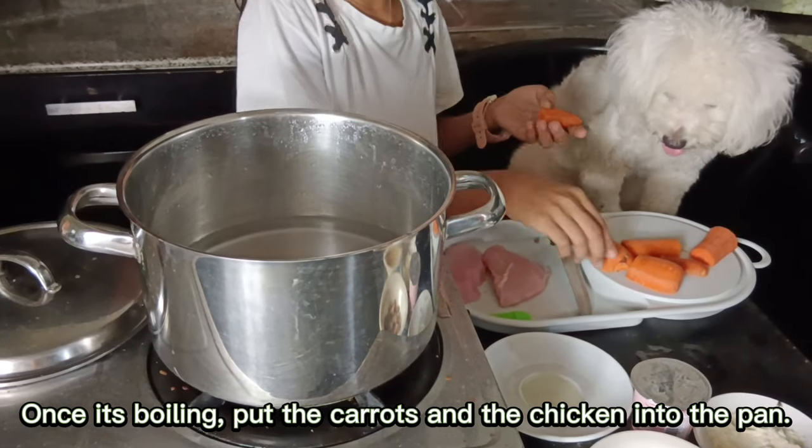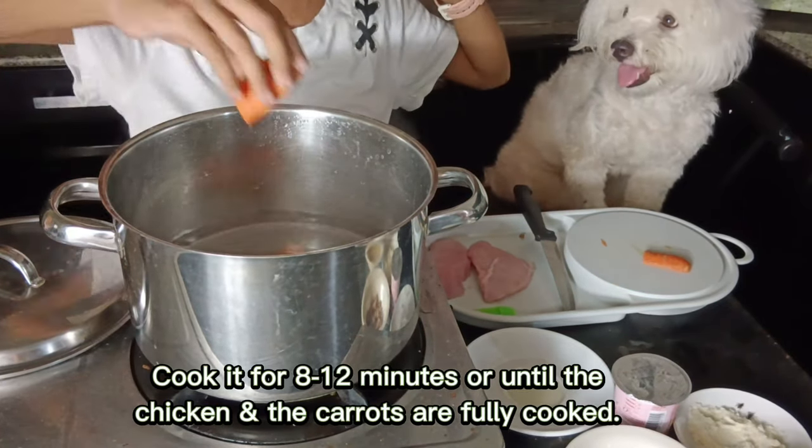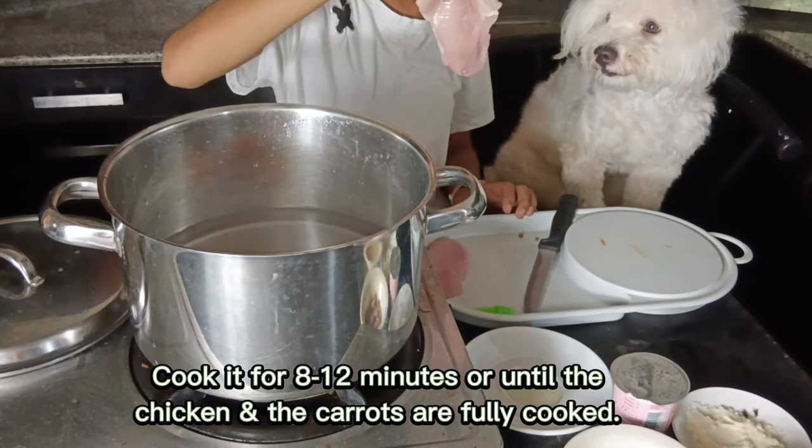Once it's boiling, put the carrots and the chicken into the pan. Cook it for 8 to 12 minutes or until the chicken and the carrots are fully cooked.